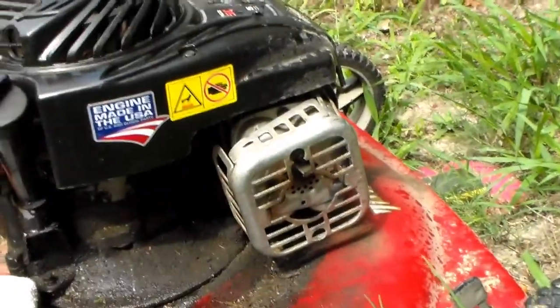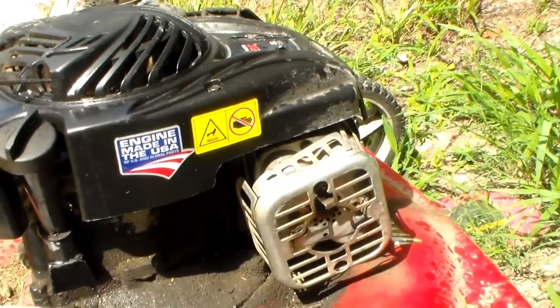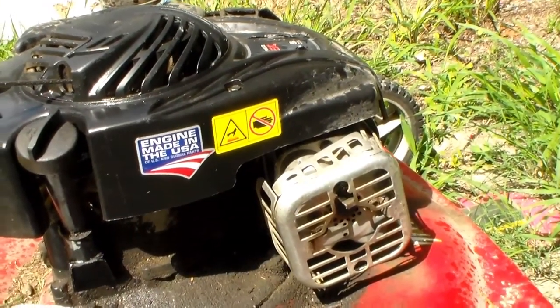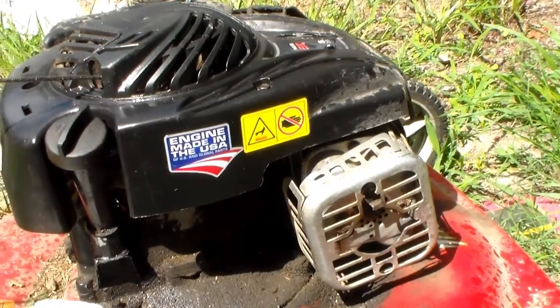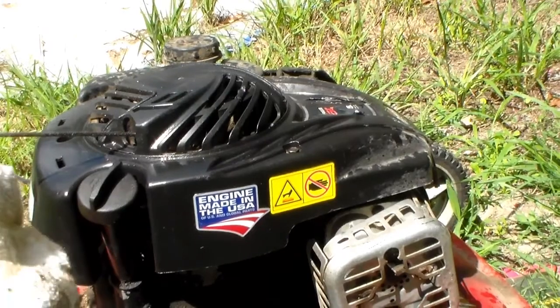Look at this — the heat shield is a piece of crap. I've had to re-tighten the screws and finally one came out and left. I'm going to have to take that piece off. These are not the best motors Briggs and Stratton has ever put out, especially not for this application.